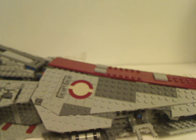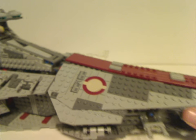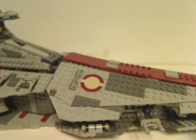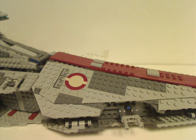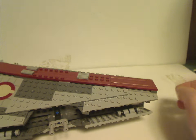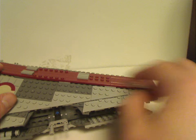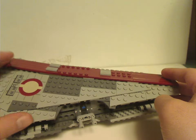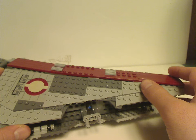And now on to the Republic Attack Cruiser, or Venator-class cruiser itself. As you can see, quite an impressive set — quite similar build to most Star Destroyers. There's a whole lot of dark red tiling on the center part of it, and a couple of grill pieces and plates as well. Also if you notice the large plate pieces here, which are actually stickers of course — there are quite a few stickers in this set.